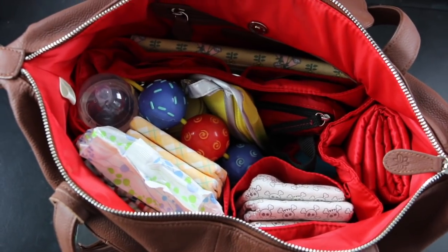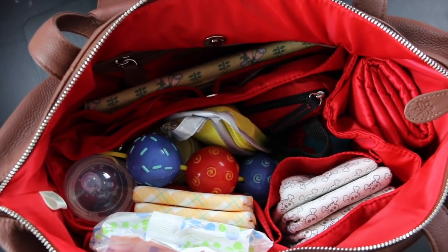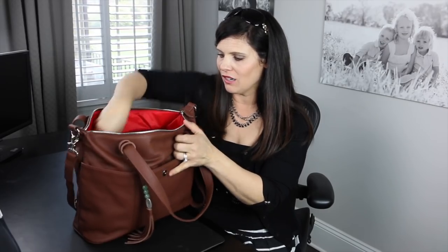That is a perfectly packed diaper bag. I've packed it for a mom of a six-month-old. First of all, I have a wallet for mom — it's a big wallet too, just showing you the size I can fit in here. So if I need to just grab my wallet and go, I could.